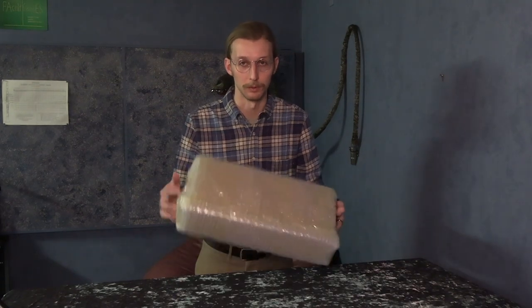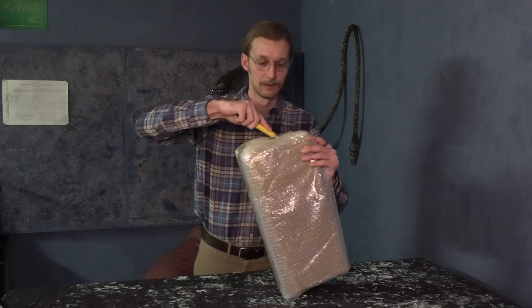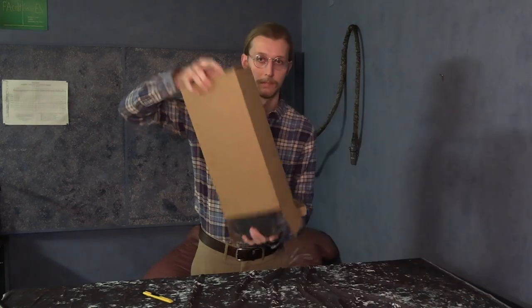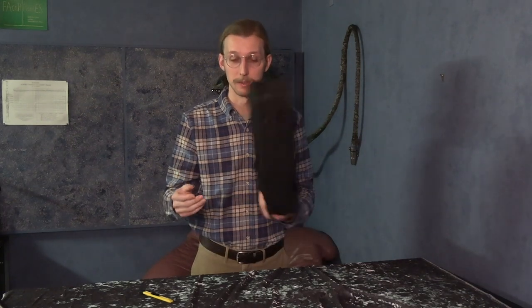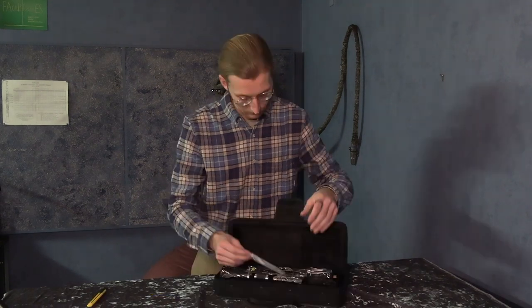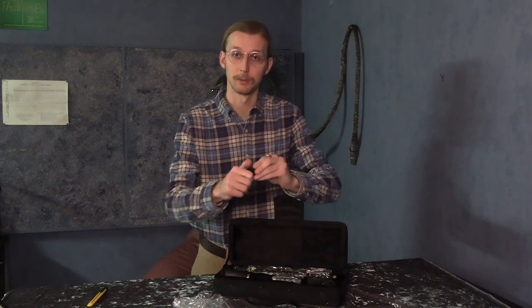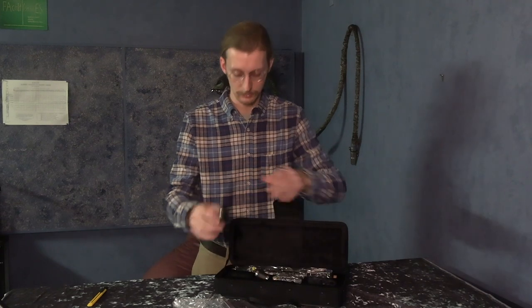Without further ado, let me unbox this thing. Pretty cute case. For $130 including shipping, a lot of plastic. Nice swab. Barrel is barrel-shaped. Rings are on there nice and tight. Bell ring is on there good.